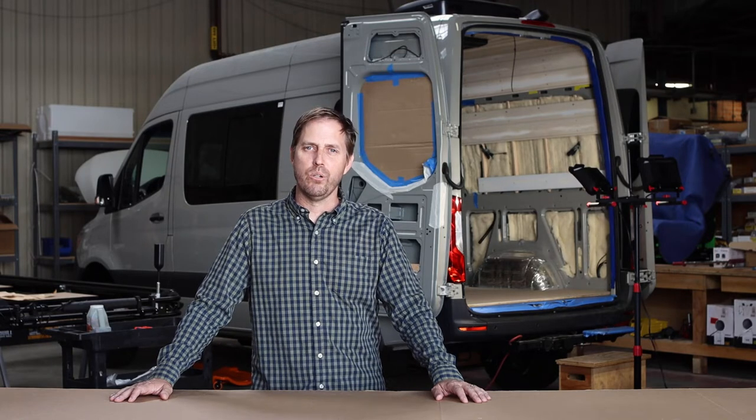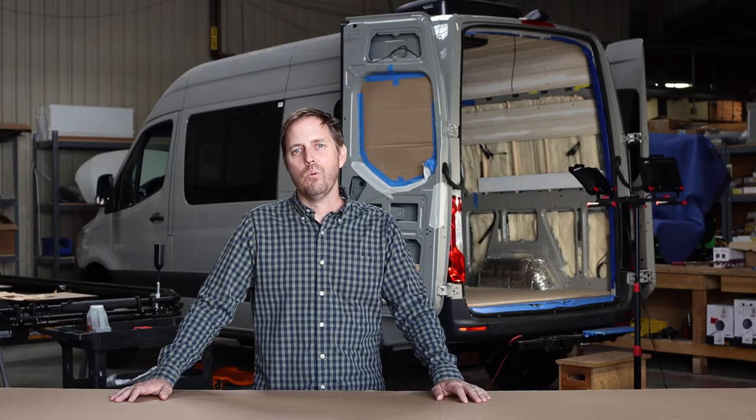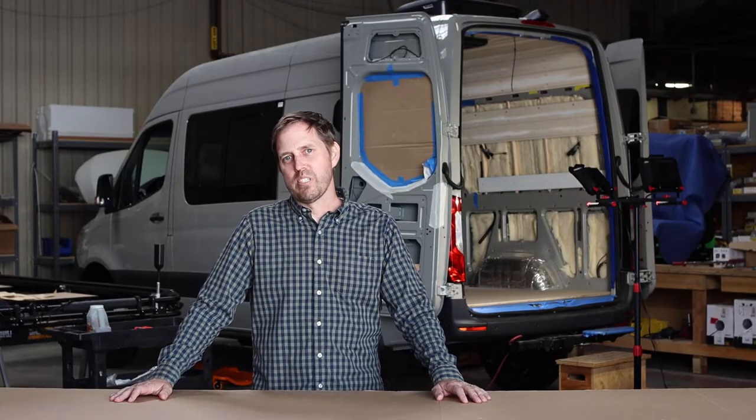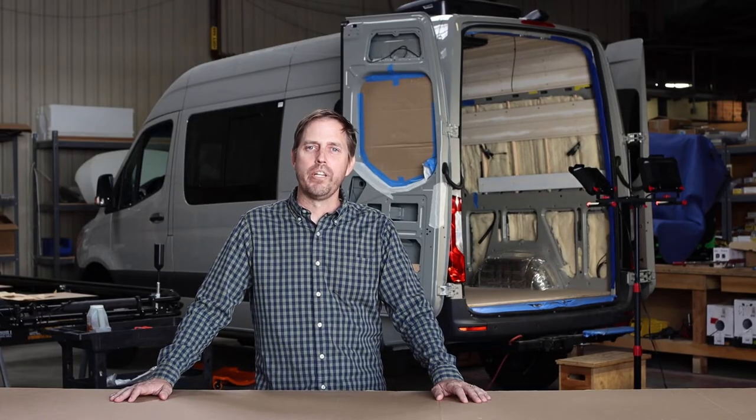Hey, Sean here at Muse & Company Outdoors. We're in the shop today. We got a lot of questions about our toilets — where are they located, how do they function, where does the waste go, does it smell? Today we're rolling up our sleeves and we're talking all things toilet.